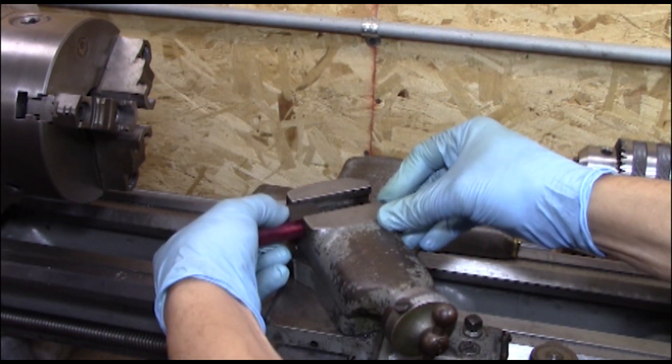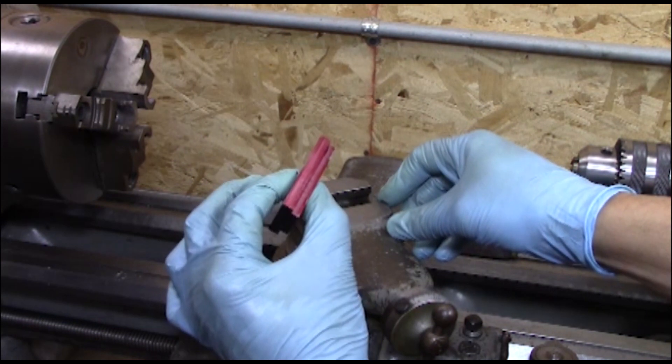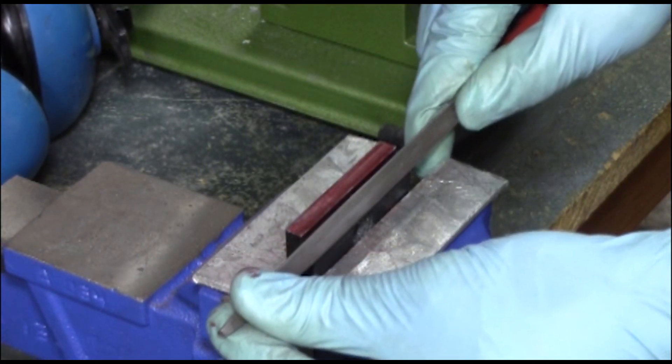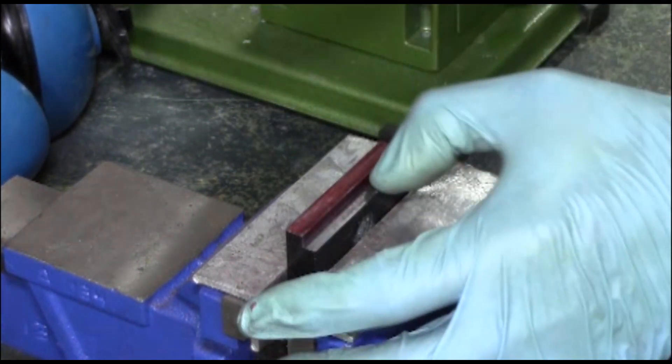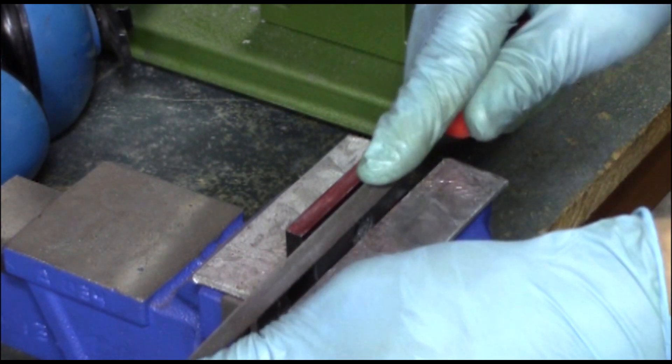Even though the numbers say it should fit, it really doesn't. So I put a little dye — a little Dykem — on it and rub it through the slot. Now I can see the high spots and slowly file them down. It took me about five or six tries at this, and then it was fitting nicely.